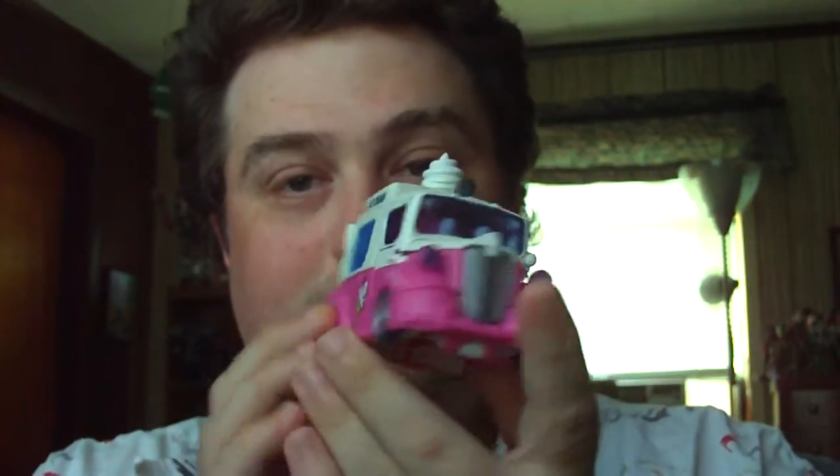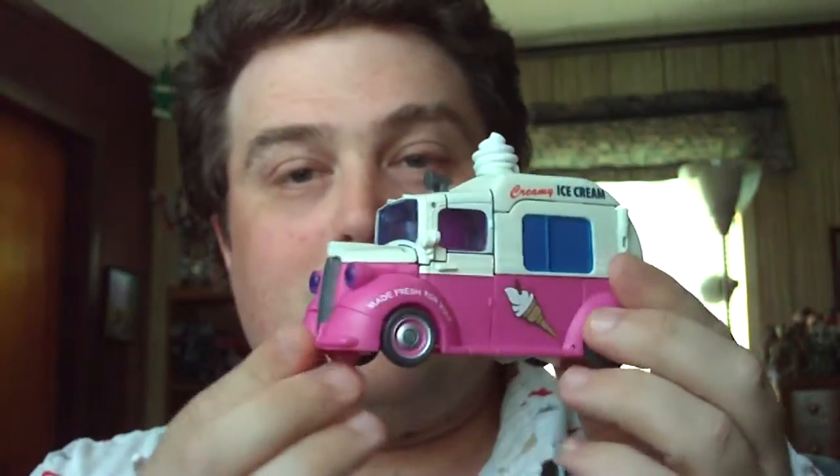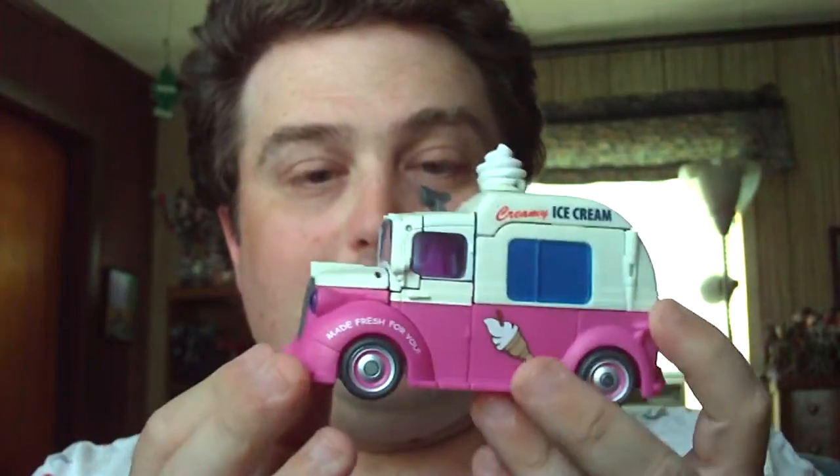I am going to review what I got yesterday, which is the Ice Cream Twins here. They're a really nice alt mode of the ice cream truck. Repo Labels has come out with some stickers for this that I'm planning on getting, so I will do a second follow-up once I get them.